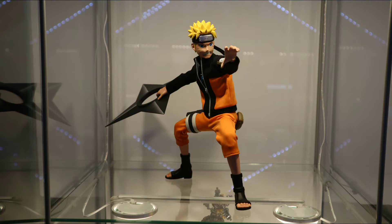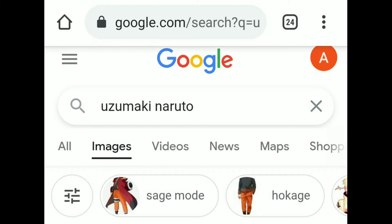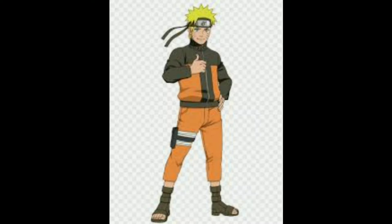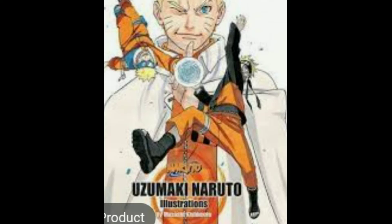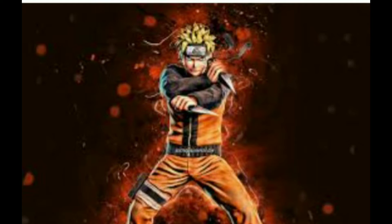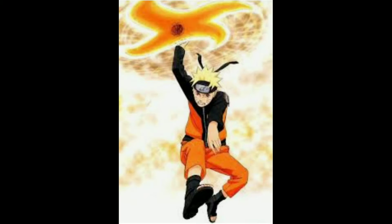Hi everyone! Welcome back to Figure Posing! Today we'll be doing a Google Search Challenge for the Uzumaki Naruto figure from Zen Creations. As per usual, we'll be going to the Google search engine and I'll select some non-figure images like concept art or movie still images, and then I'll try to recreate those poses with the actual 1/6 scale figure. So let's go to the first image.